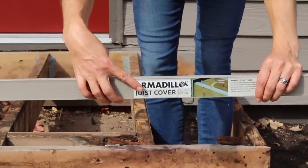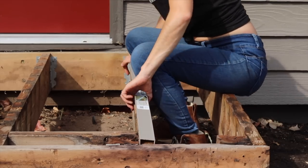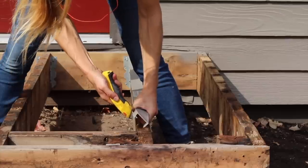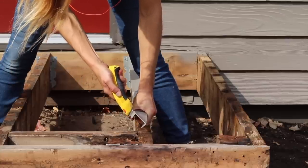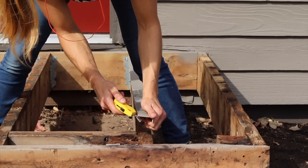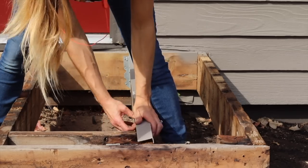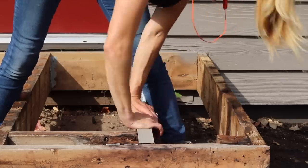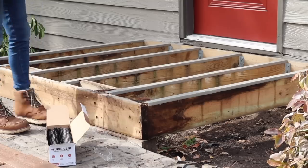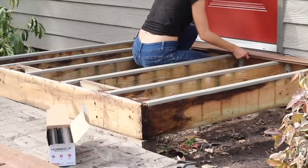These are also made by Armadillo Decking and they're a great invention. They're plastic that just pops right over your 2x6, 2x4, whatever your framing's made of. It protects the top from leaves and debris and water that sits between your decking and causes it to rot. You can easily cut the joist covers with a utility knife, and that plastic is so easy to install. So once these were all on my joists, I felt a lot better about going over it with the composite decking, knowing this is all going to hold up for a lot longer.